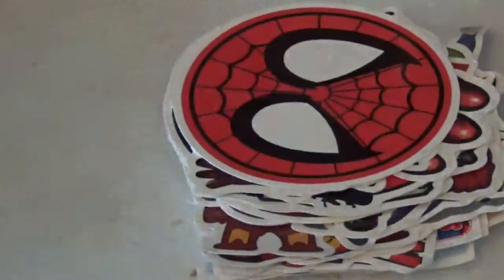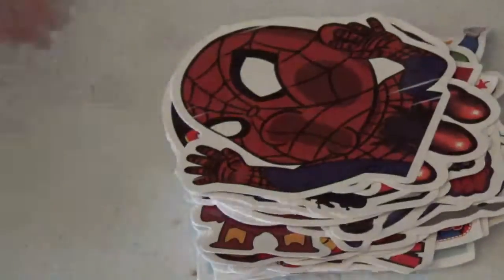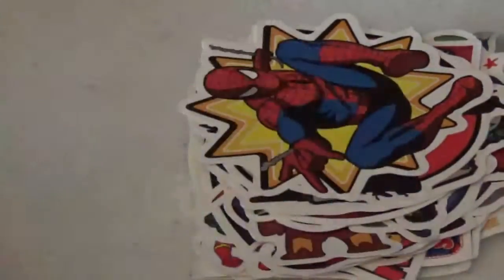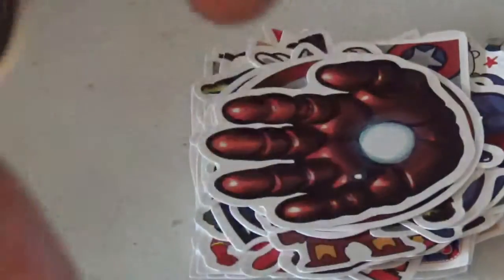Batman. I guess a Spider-Man Deadpool crossover. This one just says superhero. We have a little Spider-Man. We have Spider-Man again. We have Deadpool. Spider-Man. The Hand of Iron Man. Wonder Woman.